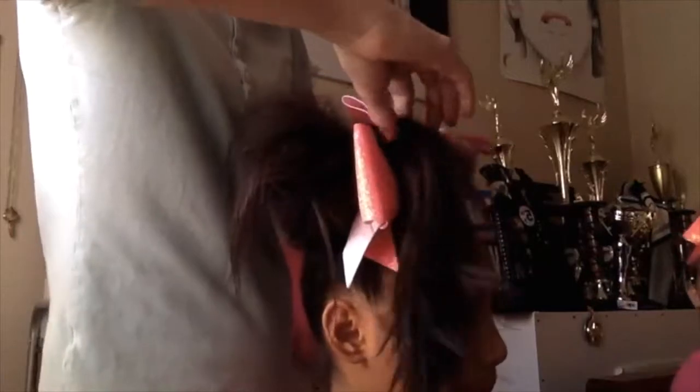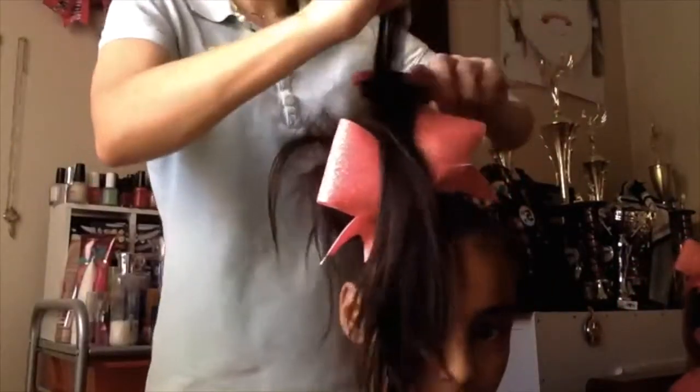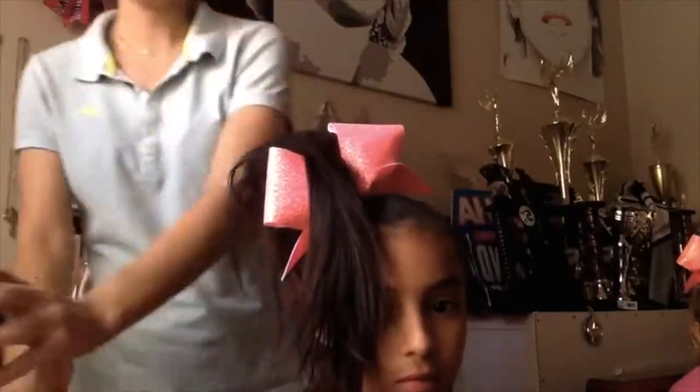Take piece by piece — a thin amount. Base it off of how much hair the child has, because you want it to look smooth and not ratted at the end. Make sure you have enough hair to tease and enough hair to brush over that teased section.